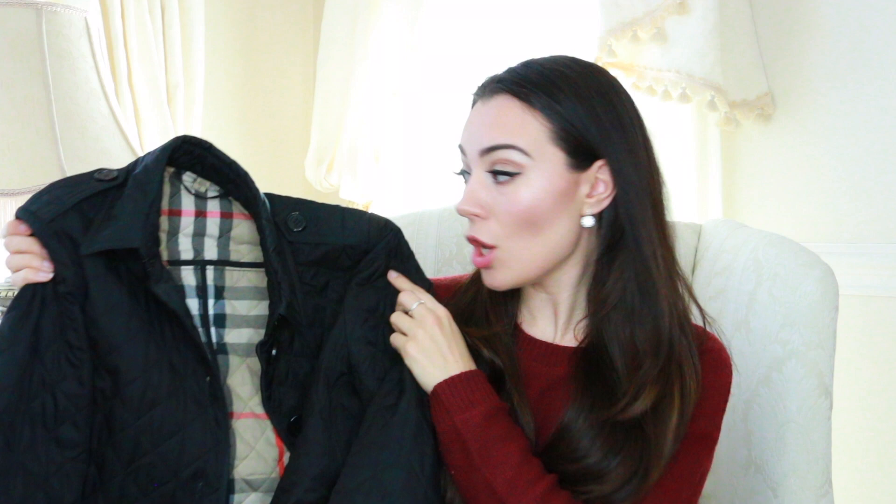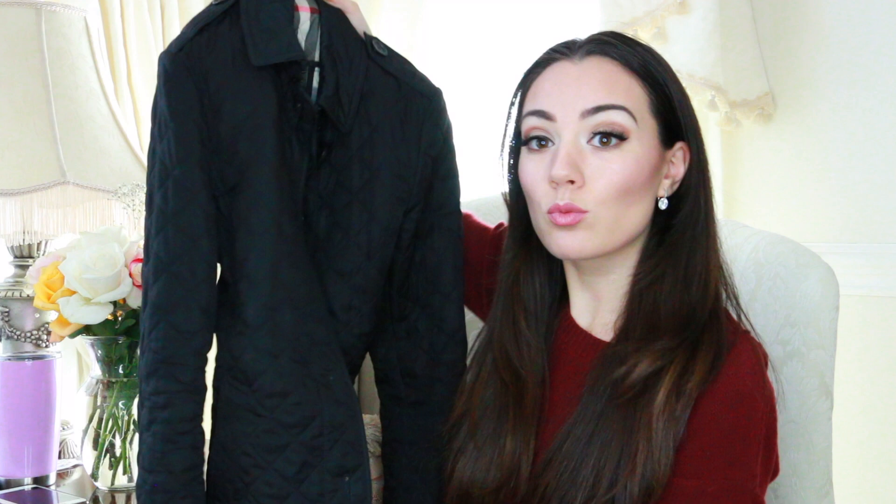I got this jacket back in, I want to say February of 2017, so this is about a year old and it's held up really pretty well. The inside has got the Burberry check, and it also has the Burberry check here on the flap. A lot of people love to wear the sleeves rolled about an inch, just so you can showcase the check and show that it is a Burberry jacket.